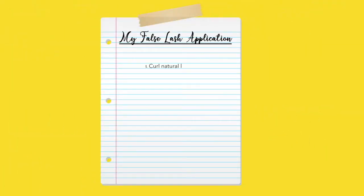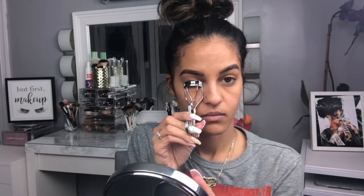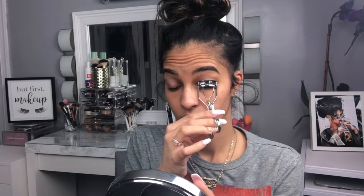With that being said, let's jump right into the tutorial. With your eyelash curler, you just want to curl your lashes — I like to hold it on my eye for a count of ten in my head, then move to the next eye.